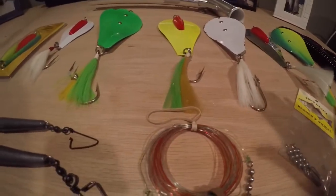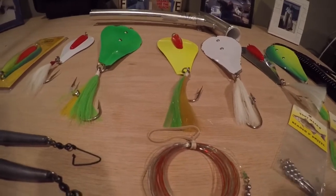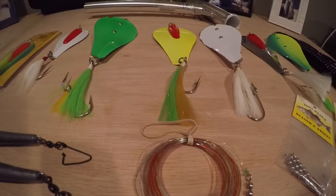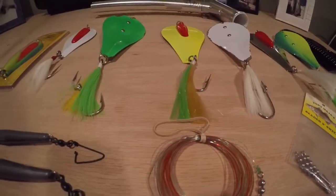Really, the key is when you get out there, mix it up and find out what color the fish are keyed in on. After ten minutes or so, if you don't catch anything, switch the colors out. And once you find out what they're on, then you're in for a good time.